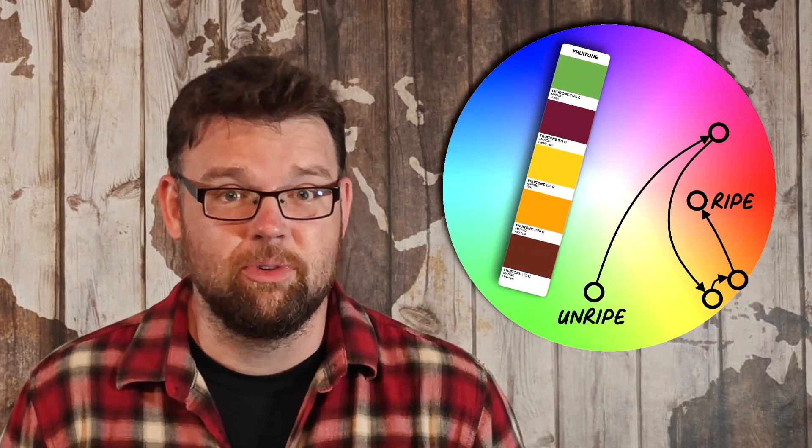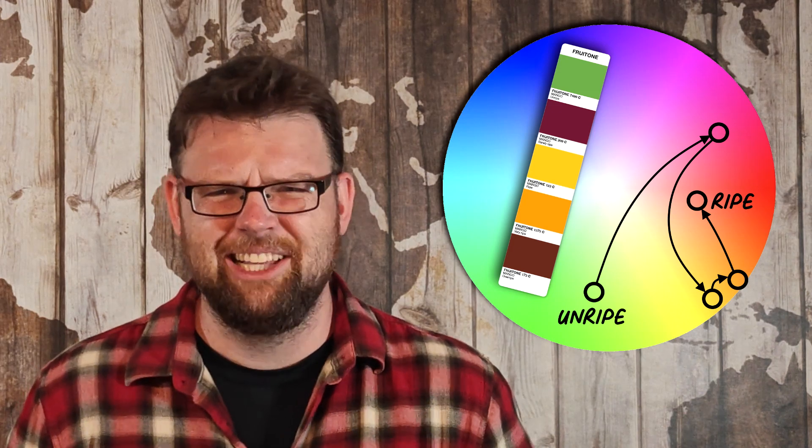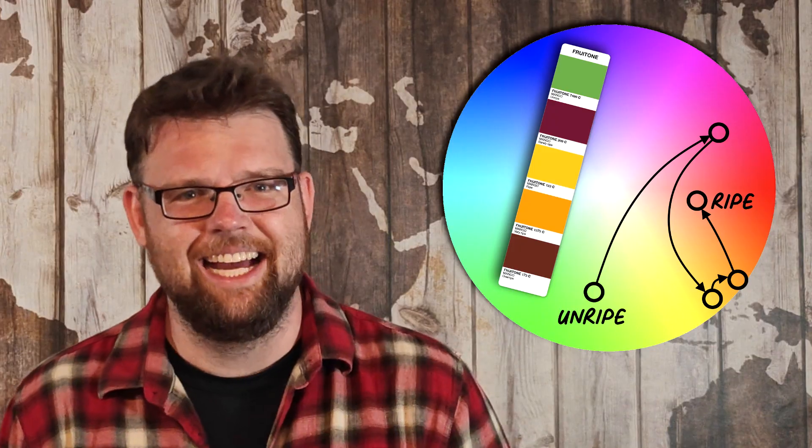Second, there is a lot of variance between different varieties of a given fruit. All of these mangoes are ripe, yet definitely not the same color. In fact, Fruitone's reference mango moves from green to purple, then back to yellow, orange, and red — but no mango variety does that. You can also see this with the ridiculous melon card: which melon? Because a watermelon and a cantaloupe are not going to follow the same color changes.